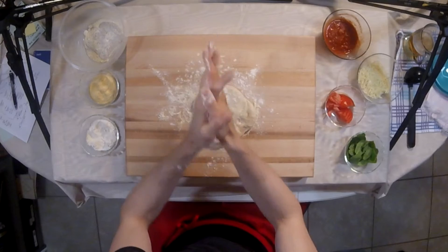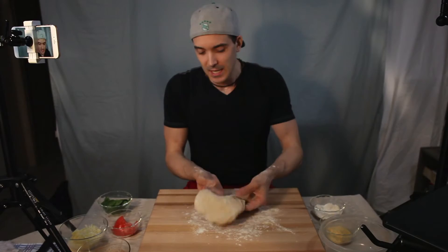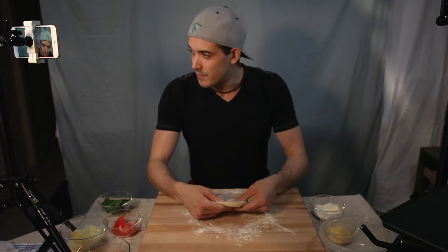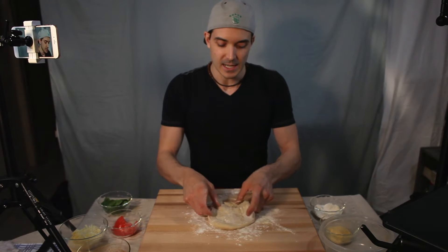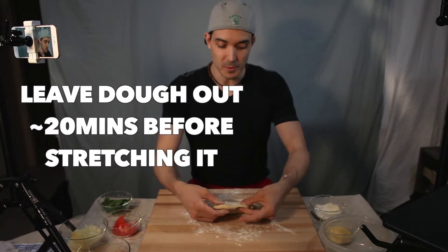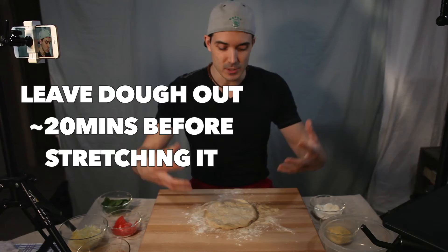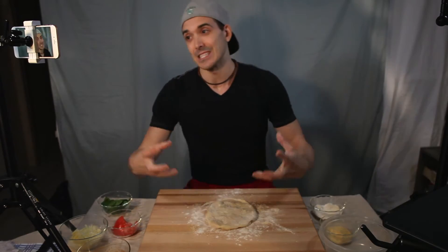Give my hands a little flour bath so we don't get any sticky fingers. Since you took the dough out of the refrigerator and let it sit out for about 20 minutes to get to room temperature, that makes the dough a little bit easier to stretch.